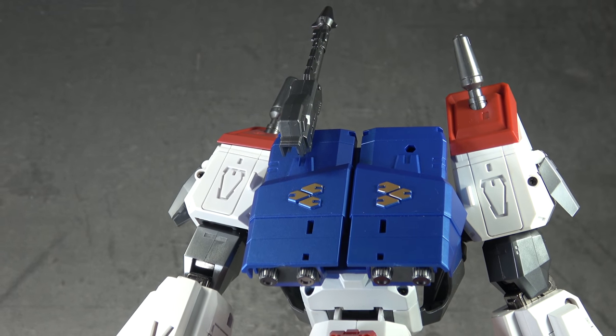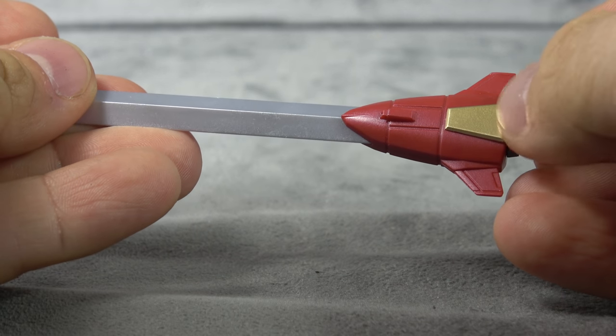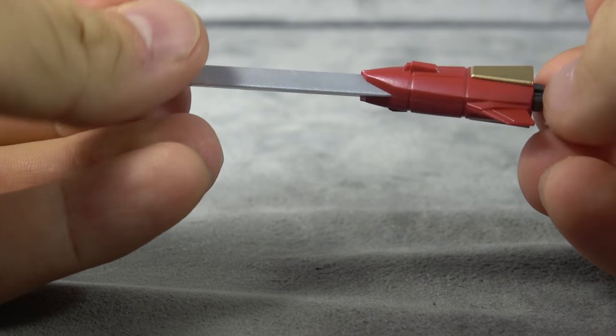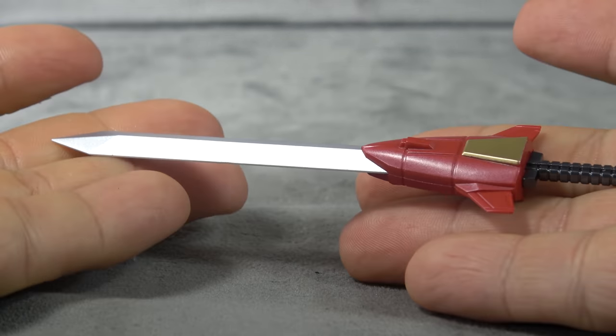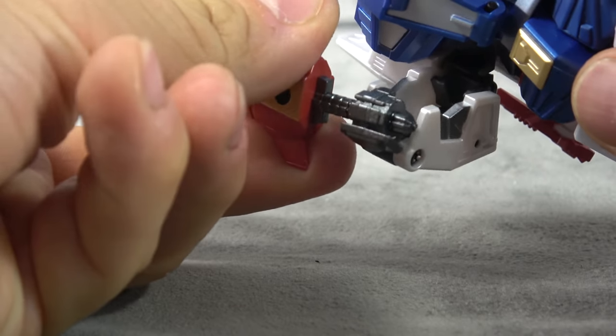He comes with a small sword — we have gold paint, silver paint on the blade, red paint on there, and silver paint on the handle. Once again sculpted beautifully, painted beautifully. That will fit in his hand but it's definitely a tight fit, so use caution.